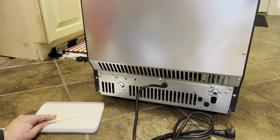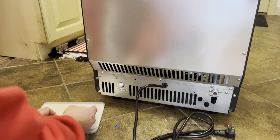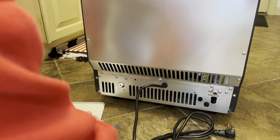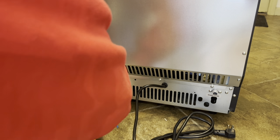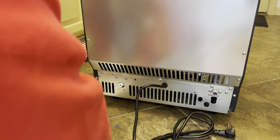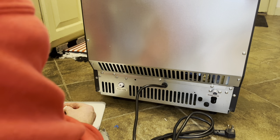Now I'm going to hook up the water line. I am going to give this a fresh cut because I did kind of pull on it with pliers and I don't want there to be any sort of leak, so I'm going to do a very clean 90-degree cut. Looks pretty good.